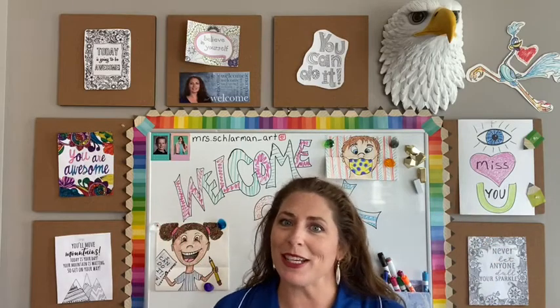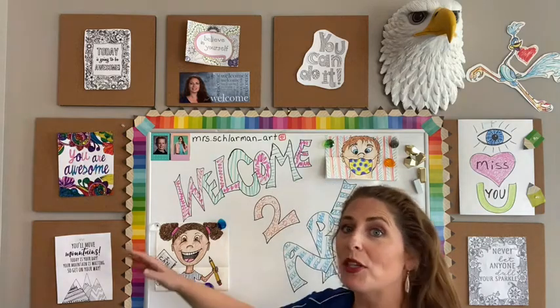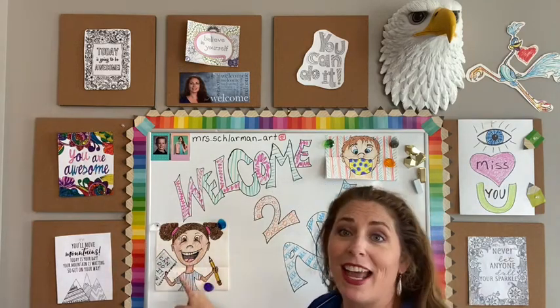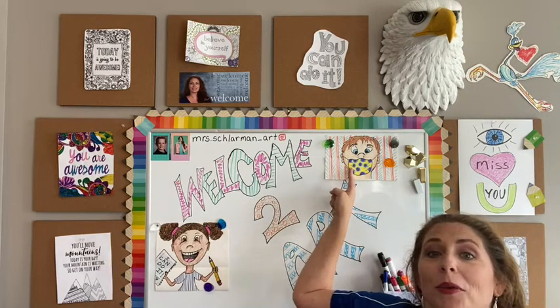Hi Harmony, it's Ms. Schlarman here and today we're going to start talking about our lesson where we're going to be doing a portrait, and we're also going to make a really cool design, a mask to go with our portrait.